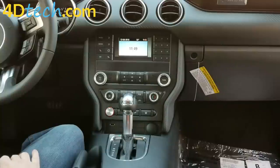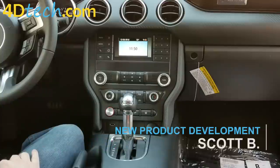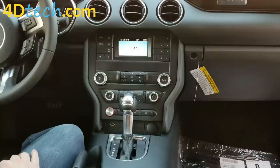Hi, this is Scott with 4D Tech. Today we are in a 2019 and newer body style Ford Mustang that came equipped with a 4-inch non-touch screen. We will be showing you how to perform the 4-inch to SYNC 3 8-inch conversion from 4D Tech in this vehicle.